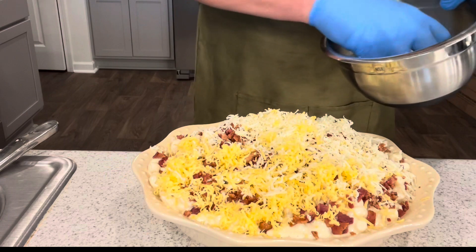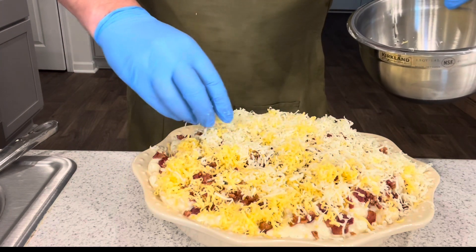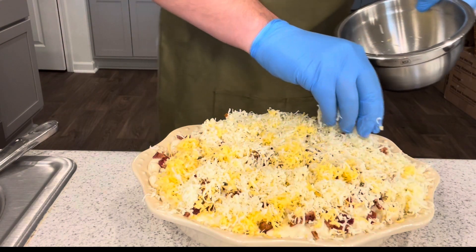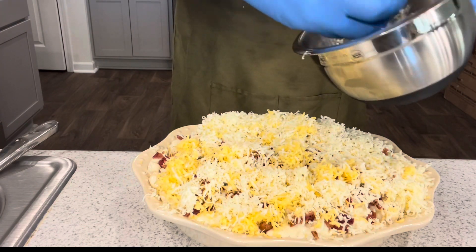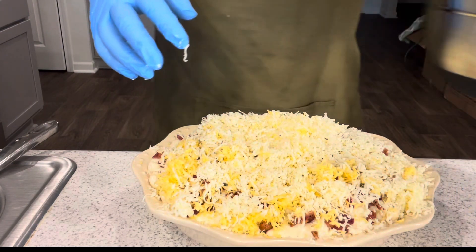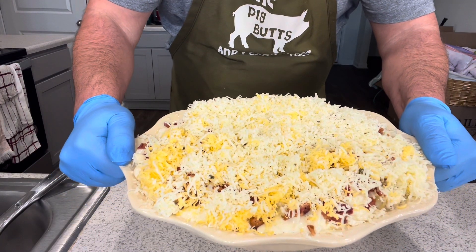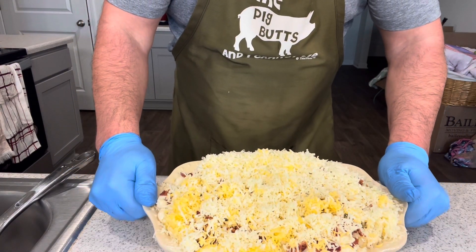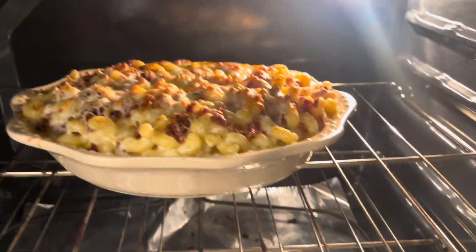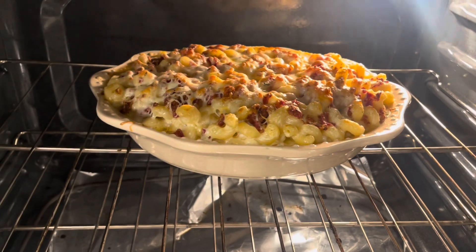This is the cheesy dish and we're going to make it cheesy. Once I get done doing this, I'm going to put it in the oven. We're going to let it go until it starts bubbling — usually about 15 minutes, but you just have to monitor it. Look at this amazing dish already. Let's stick it in the oven and I'll show you what it looks like when it's done. It's ready — you see how it's bubbling on the edges? That's done. It's nice and brown on top. Time to pull this bad boy out.